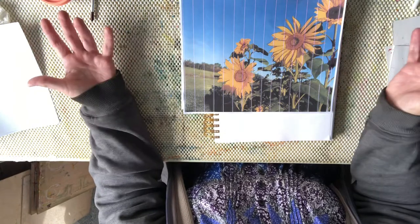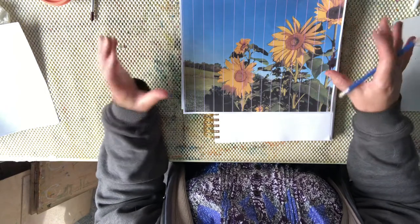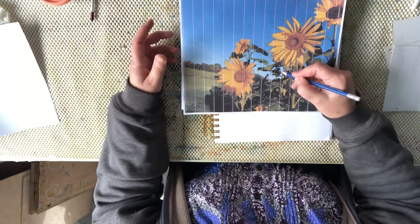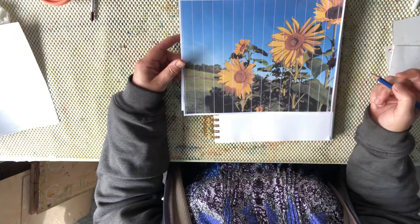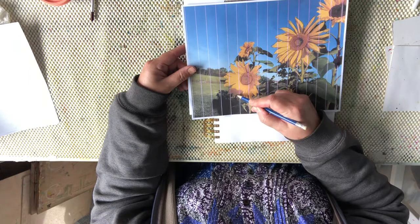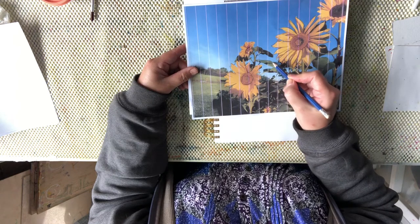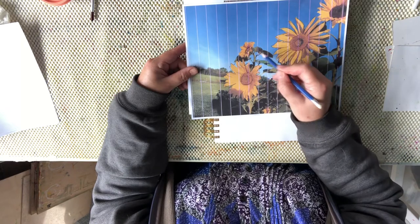Unless we want to go in a totally abstract way, simplifying the subject down to the absolute essentials and making it very suggestive. With these sunflowers, I like to give the viewer a few more informations. So I'm learning about my shapes by outlining them and just observing the borders, observing how the leaves are shaped, and getting some ideas about light and shade here too.